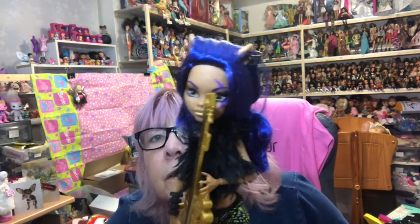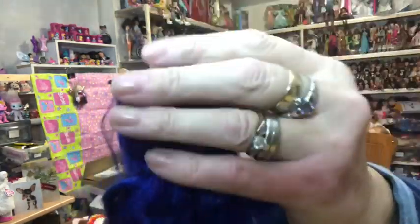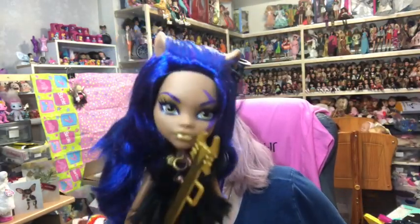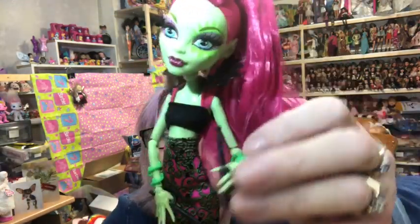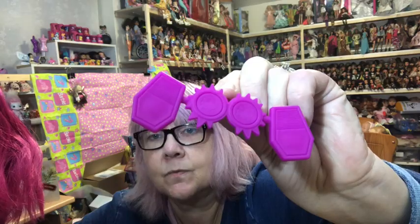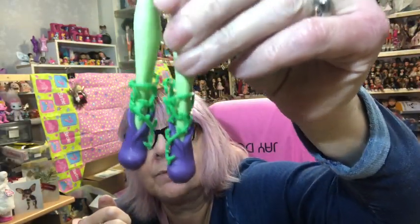Next I have my Fierce Rockers - I've got five of these dolls, three of them came in a pack. The three from the pack are: Claudine with her guitar - love her shoes and her purple and lilac hair. Then Venus came in the three-pack as well - Venus has got her drumsticks and her drums, which come on a stand.